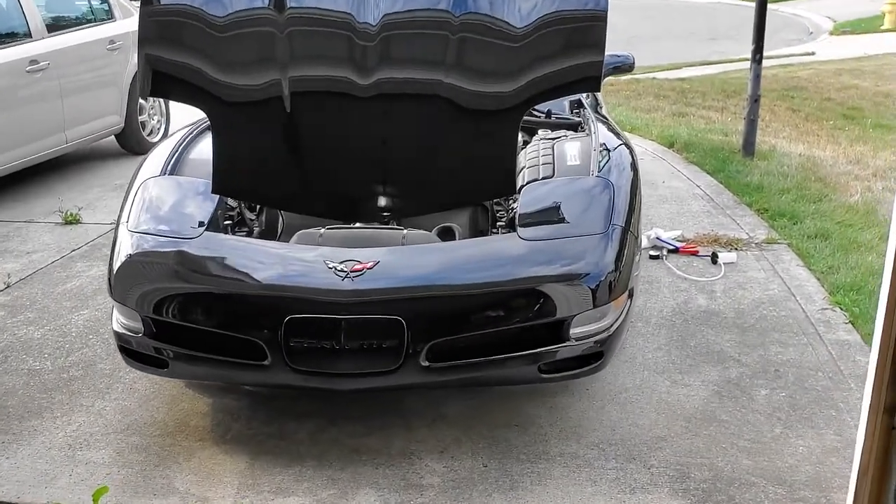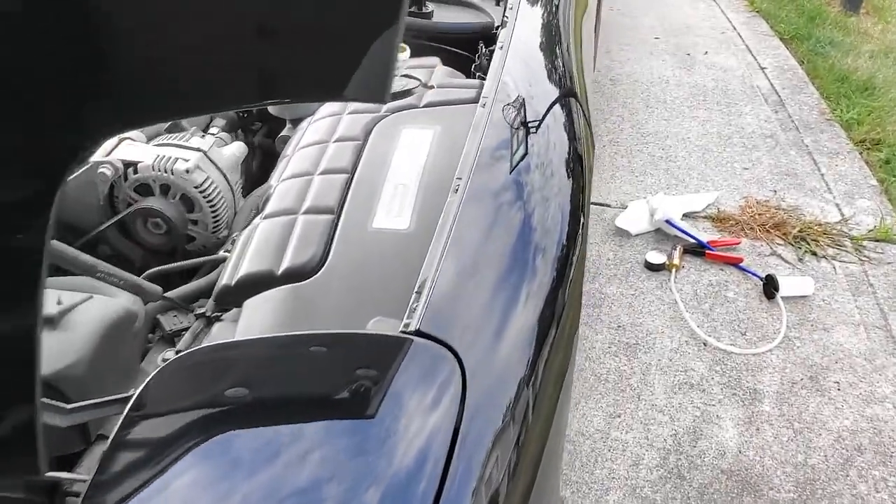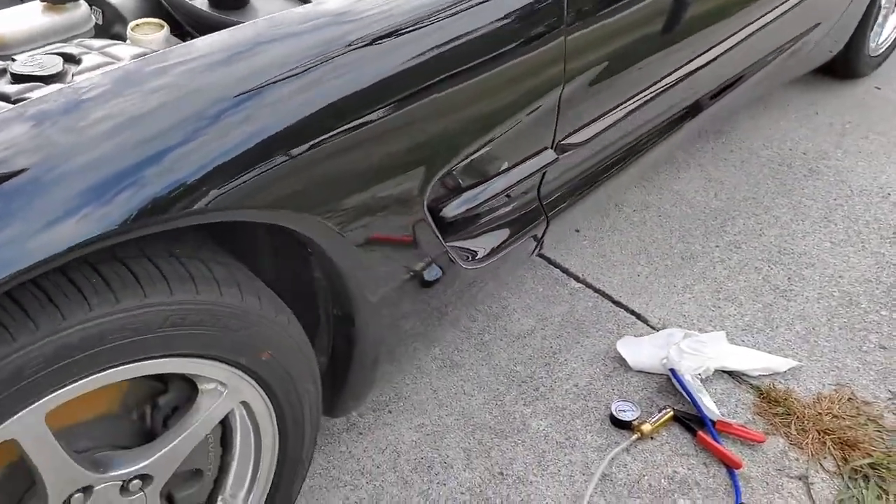What's going on YouTube? It's Luke Wires back in another video and today we are going to be working on changing out the clutch fluid on this 2001 C5 Corvette 5-speed.